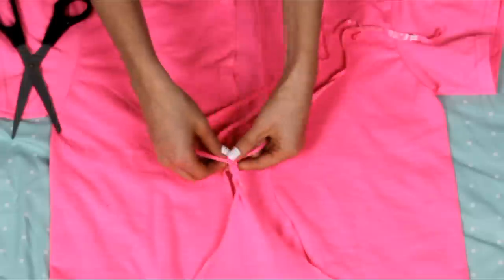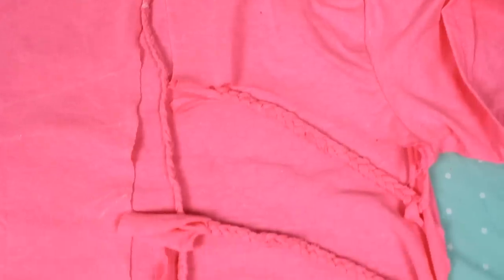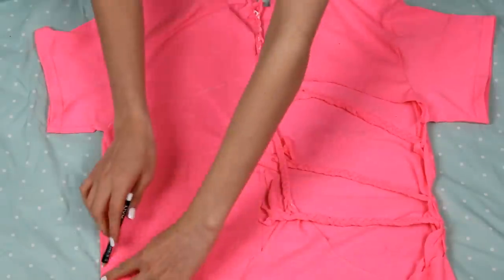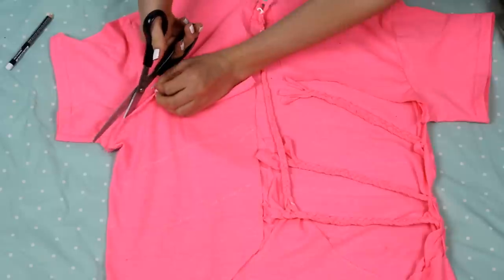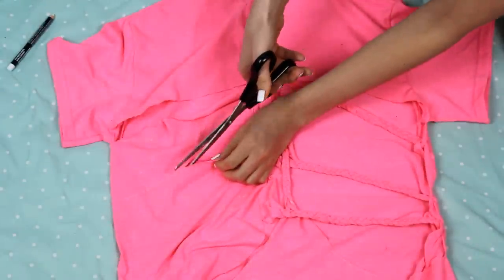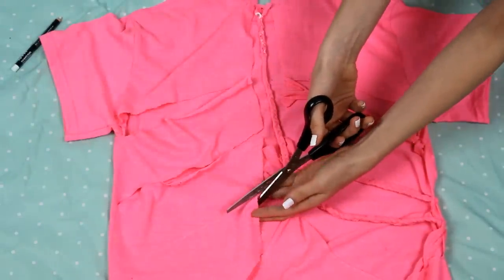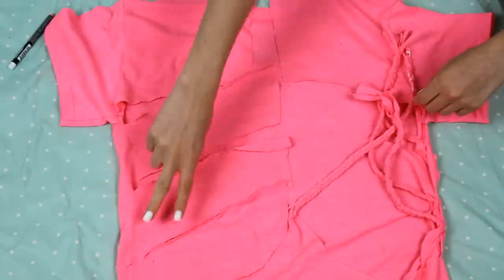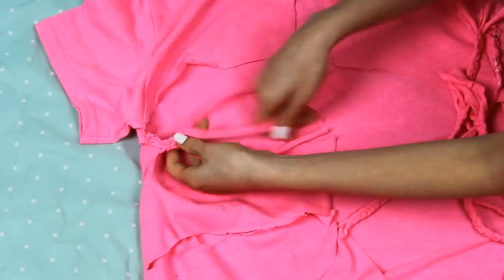Now cut your racerback strip into three little strips and braid them all the way to the top. Here's just a preview of what we're going to do to the other side, just so you can see what we're going for. We're going to cut the other side into three big strips, then cut each of those strips into three little strips, and braid each of those just like the other side. Once you're done cutting each strip into three little pieces, don't forget to pull on the strands to make them easier to braid — this helps out a lot.